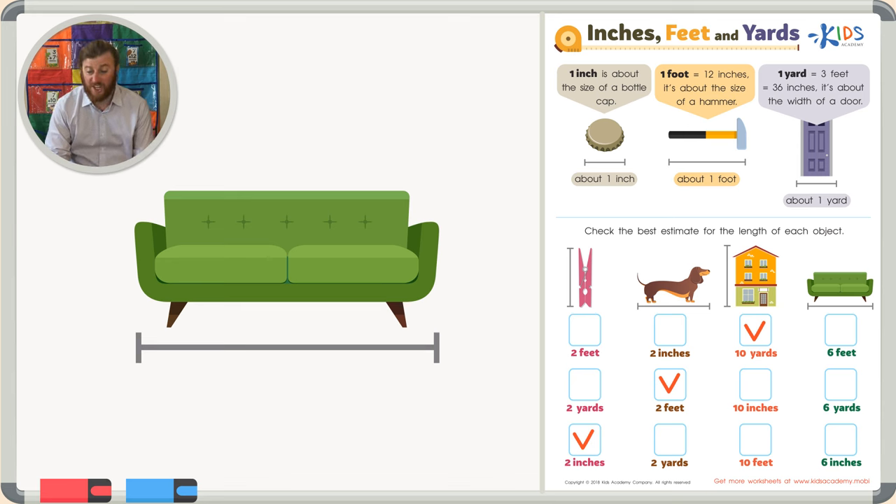Six yards is way too long — that's like having the world's biggest couch. And six inches is way too small — you would never be able to fit on that couch. Can you imagine a couch that's only six bottle caps long? I couldn't. So the correct answer choice is six feet.